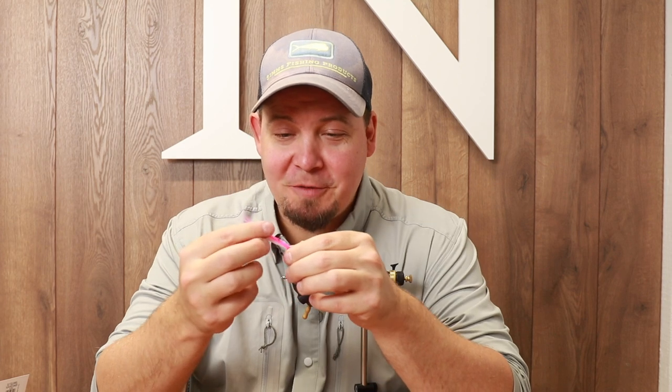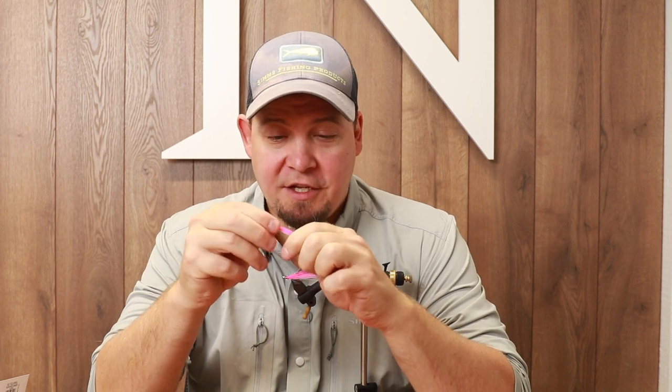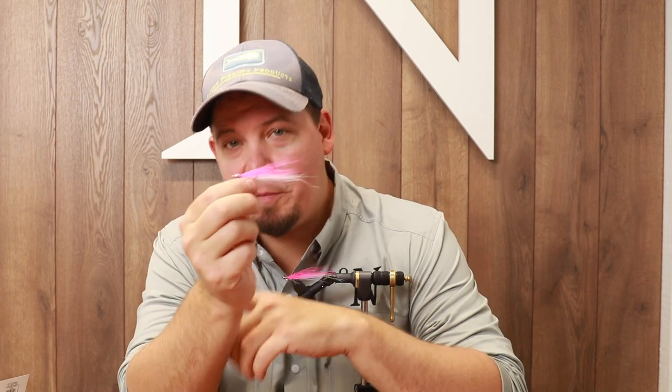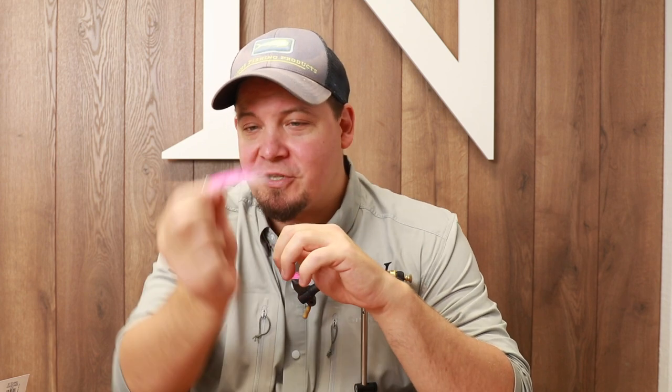Hi there everyone and welcome to this Nordic Anglers fly tying session. Today I'm going to show you how to tie a jiggy. A jiggy fly is a small baitfish pattern that has a lot of weight in the front, so this fly really bounces a lot in the water.